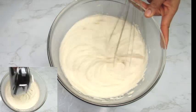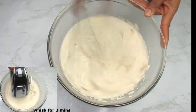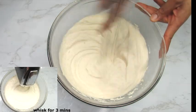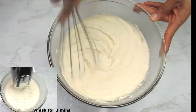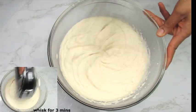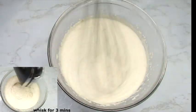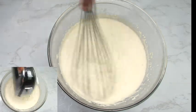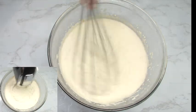Now I'm gonna whisk the batter for five to ten minutes with a hand whisk — you can also use an electric mixer like you see me doing right here. This incorporates a lot of air into the batter, making it light and fluffy. When you notice a lighter change in color and the batter has doubled in size, you know it's ready for frying.